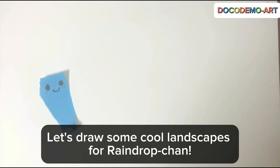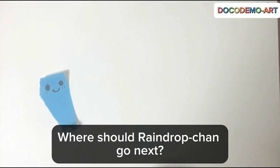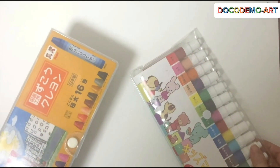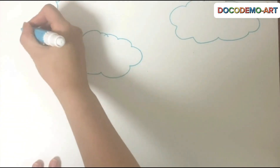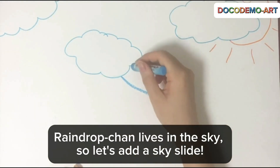Let's draw some cool landscapes for Raindrop Chan. Where should Raindrop Chan go next? Time to sketch it out in your book. Use your orange pen or crayon to add some colour. Raindrop Chan lives in the sky, so let's add a sky slide.